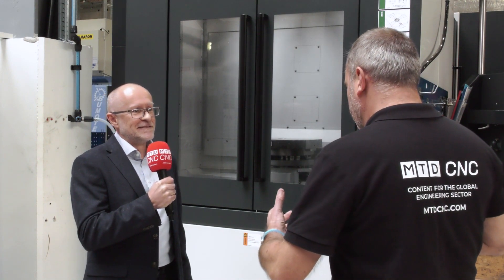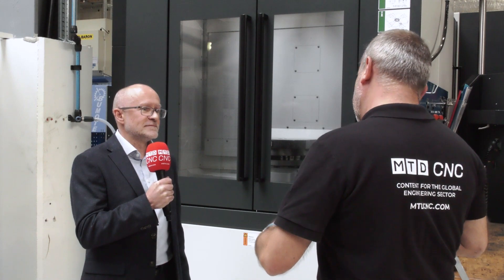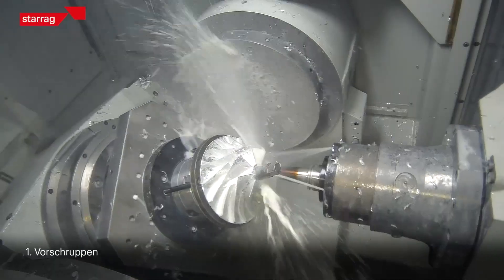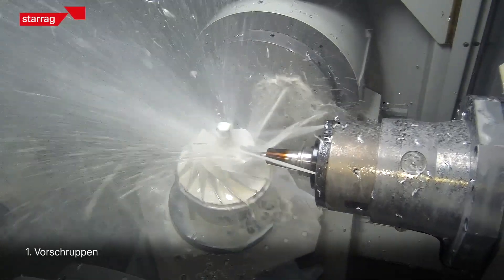And if you were to sum up this machine to the likes of subcontractors and general engineering companies, what would be the USP of this machine? Well, I would say the table group itself and the rigidity of the machine, but of course it's the speed as well. It's a very fast, accurate, five-axis machining centre.